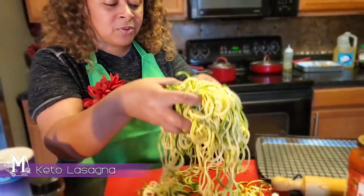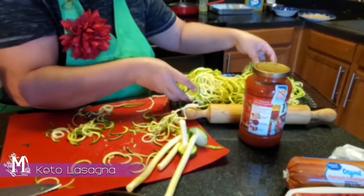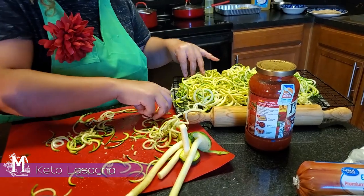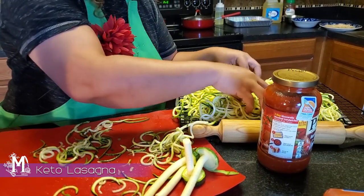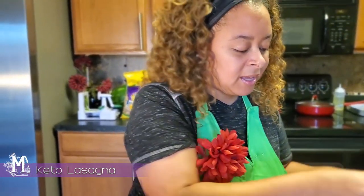My oven has been preheated to 350 degrees. We're going to pop this in the oven for maybe 10 minutes, depending on how much squash you're using in the recipe.